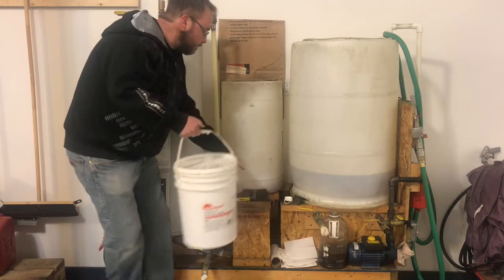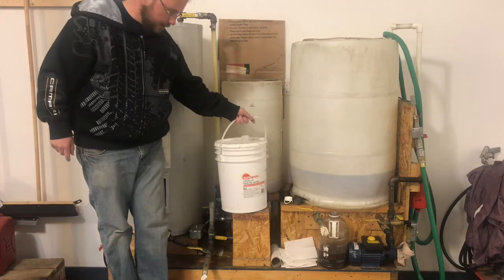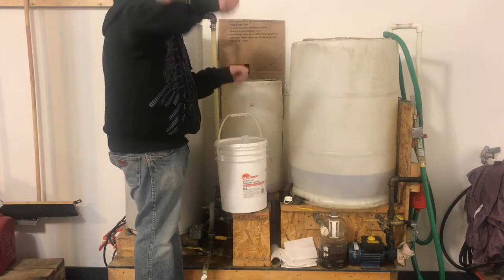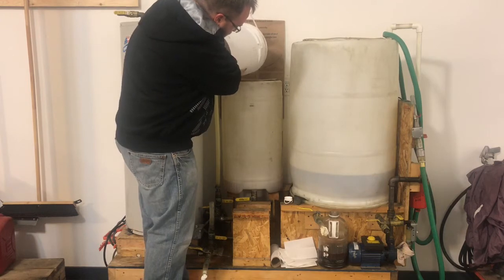There's a little table here — this will come into play later. I'm not really this tall; I'm standing on a wood block here just to get up high enough so that I can pour this in. So we take the oil and dump it in.